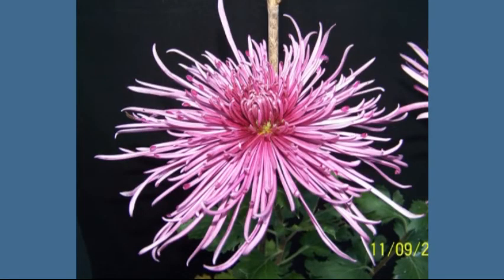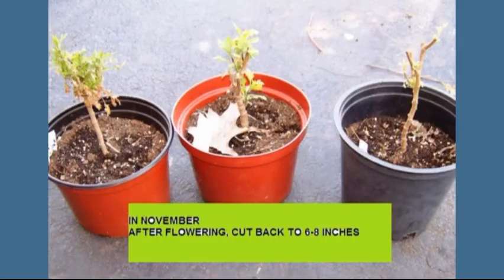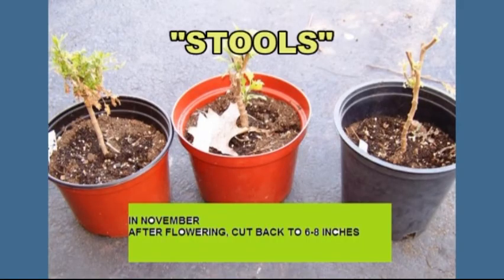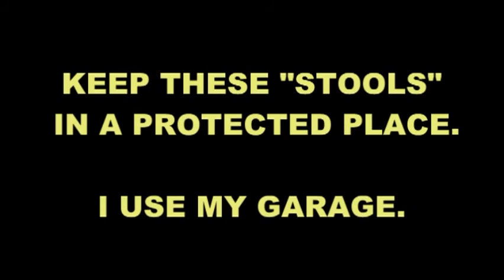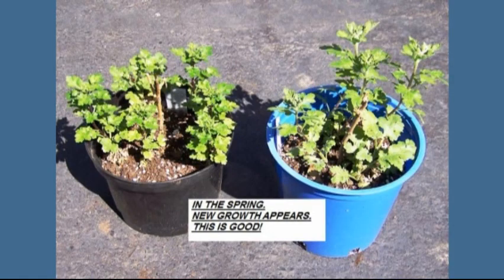Enjoy your flowers, but don't get too complacent — it's time to start preparing for next year. Take each pot and cut the top down to about six inches tall. We call these stools, and you'll be saving them. I keep them in my garage; you can keep them outside in a sunny area, but don't let the temperature get below 25 degrees. By next March you'll start seeing shoots growing from these plants, and those are the starting point for next year.